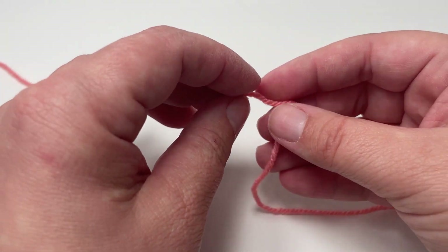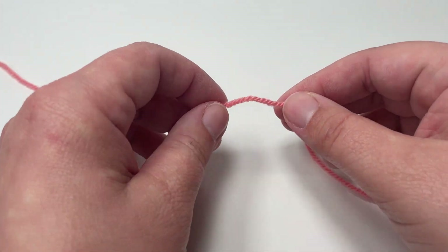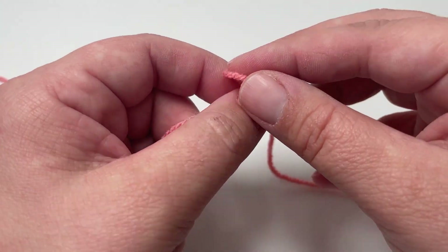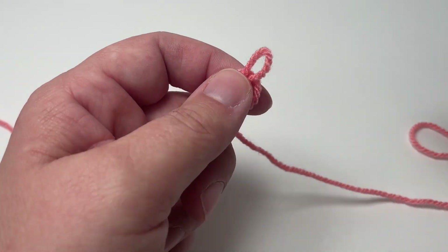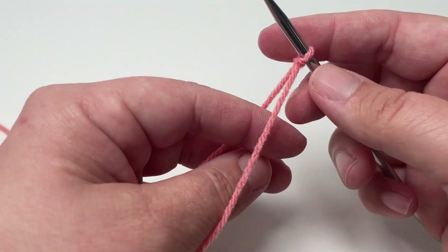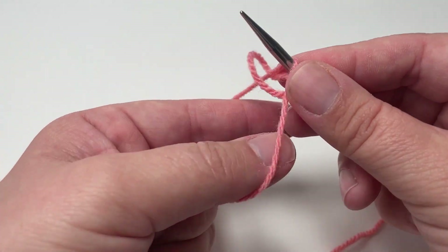Diagonal rib stitch is worked in a multiple of four, so when you are casting on your stitches you want to cast on in multiples of four. I like to use the long tail cast on method, but you can use whichever cast on method you like. As I'm working just a small sample today I'm going to cast on 24 stitches, but you can cast on however many or as few as you like, as long as it is a multiple of four.